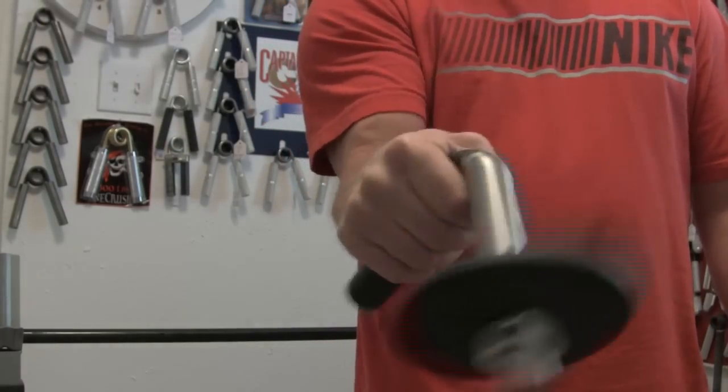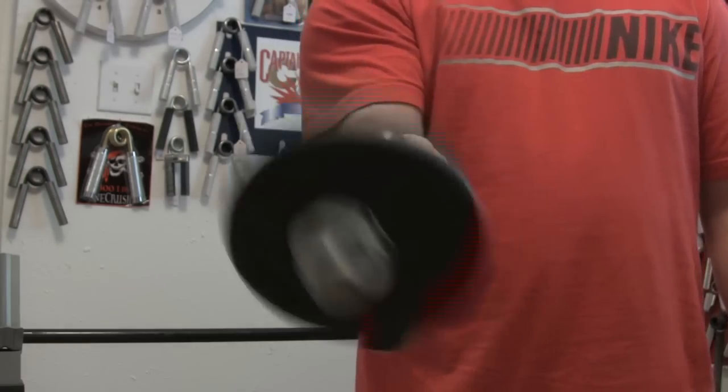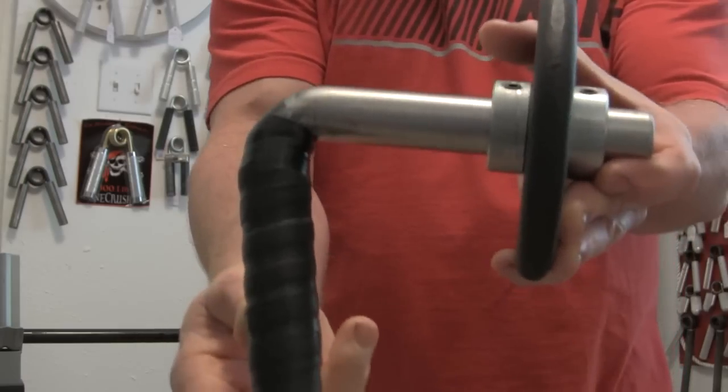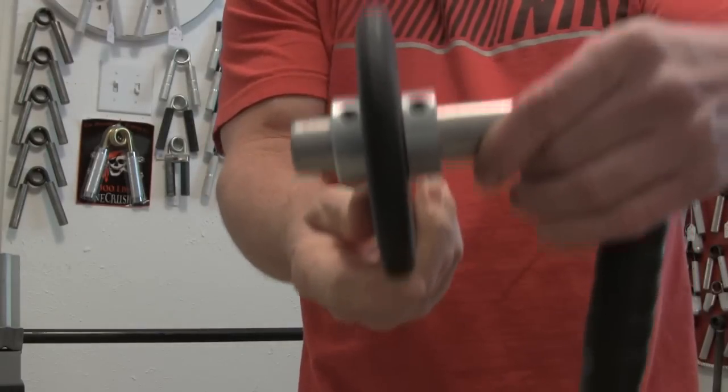Another thing you can do is wrist rotations with real lightweight for recovery and mobility. Hope this helps Alex — there's a picture of it and there's really not much to it. Hope this helps, have a good day.